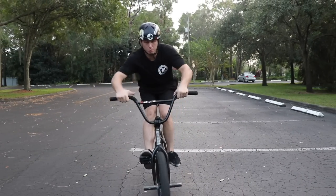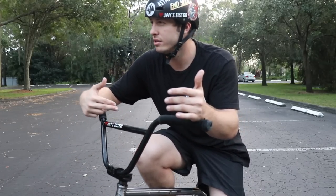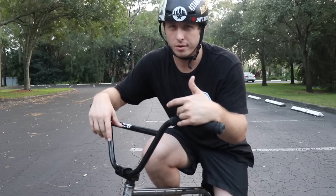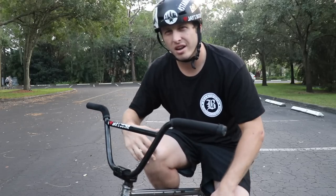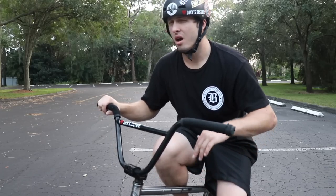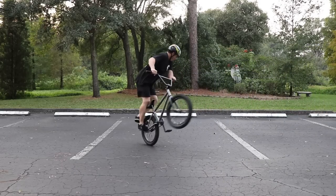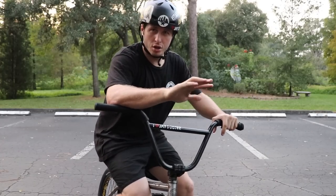If you guys haven't seen one of my videos before, I usually wear knee pads, shin pads, and a jock strap while riding BMX — especially all the time, super comfortable. You can never give yourself too much of a health bar. The bigger your health bar, the more you can ride. I've got another trick for you guys to try.